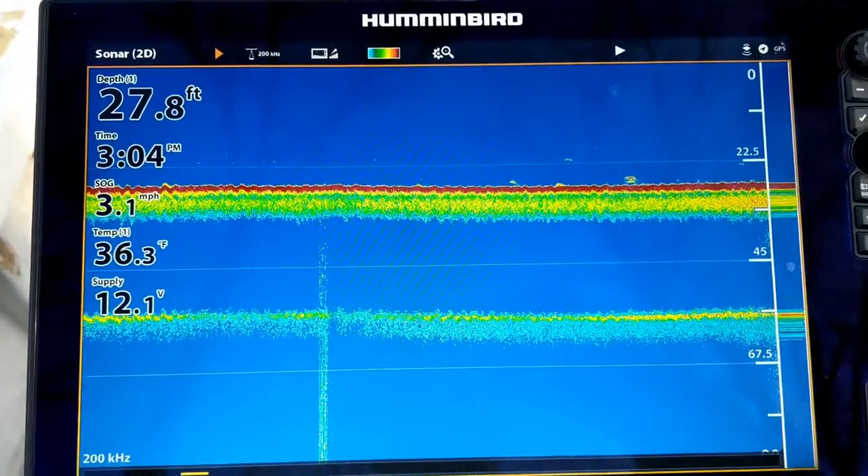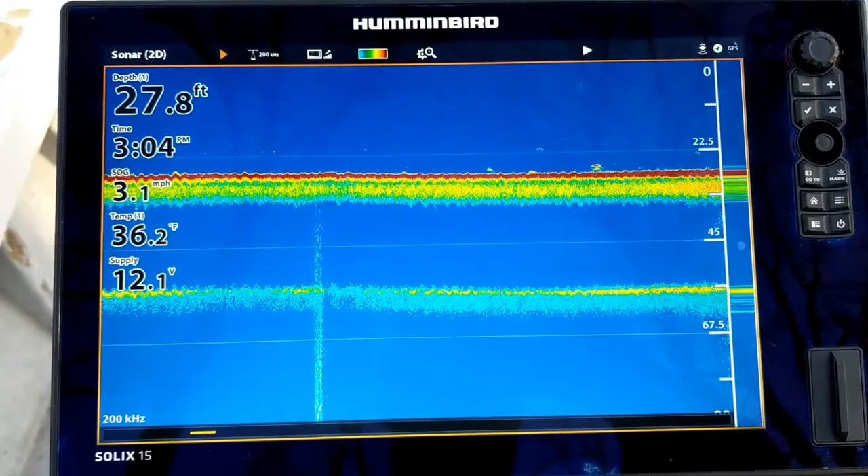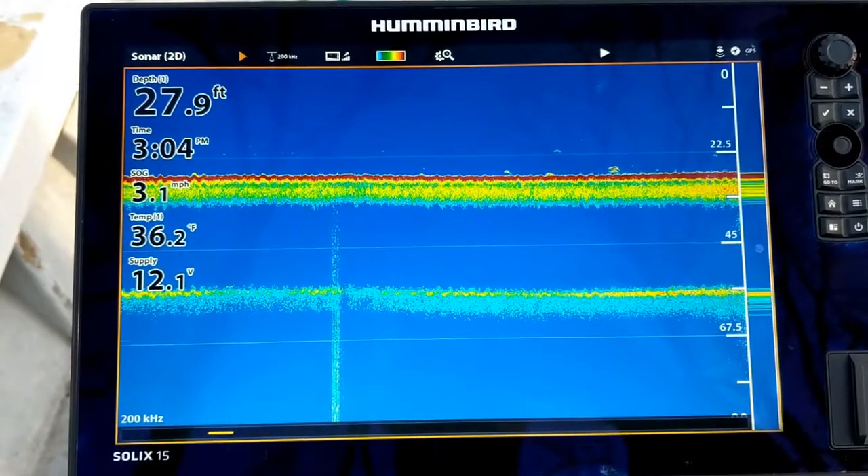This is a good example of how to identify the bottom hardness underneath your boat. I manually set the range at three times the depth. I'm in 27 feet of water, so I set it at 90 feet.